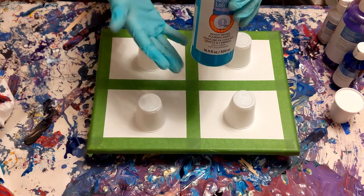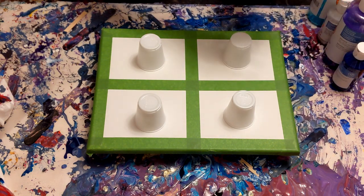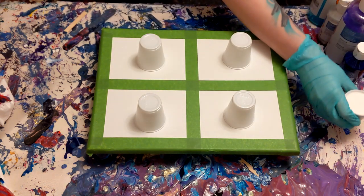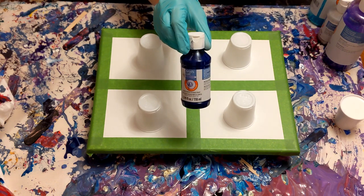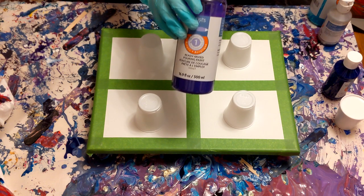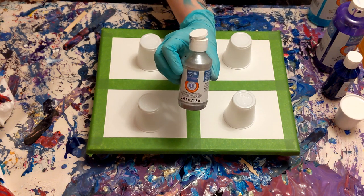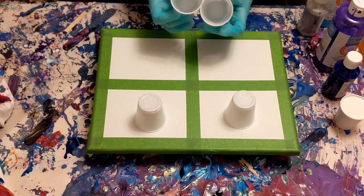I went ahead and already taped off what I think to be a window shape — I'm using frog tape here and I just kind of eyeballed it. The colors I'll be using are white, bright blue which is actually more of a blue-violet, violet, and I also usually use a metallic when I'm trying to get cell creation with this paint, so I'm using silver and then aqua.